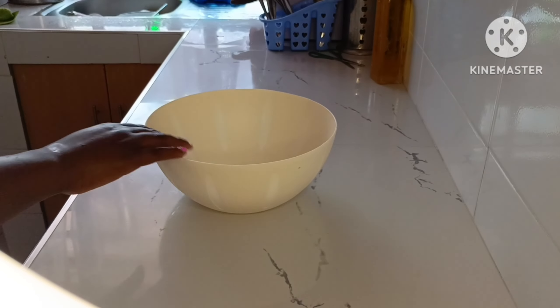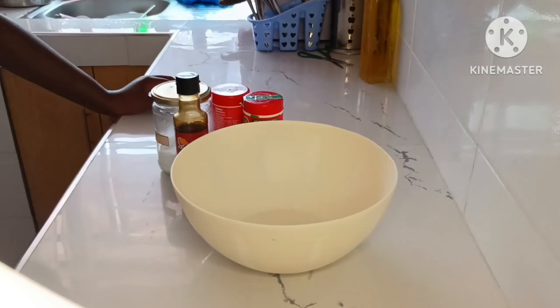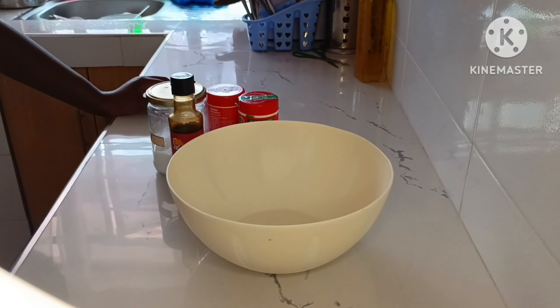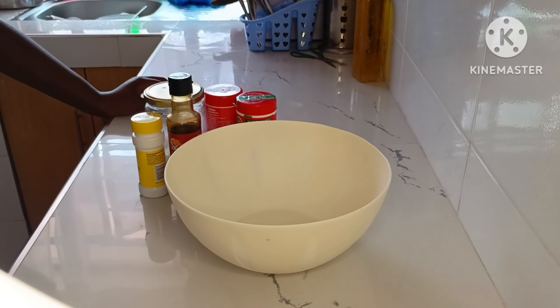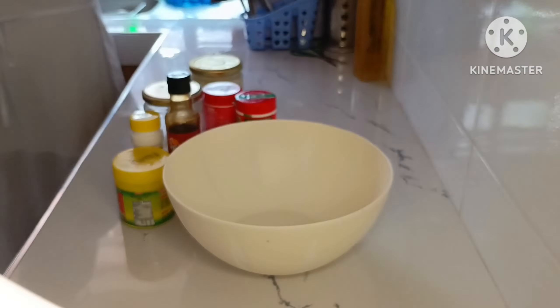These are the behind-the-scenes — yes, behind the scenes — of what you don't see on a finished video. Next is me making the burger patties.